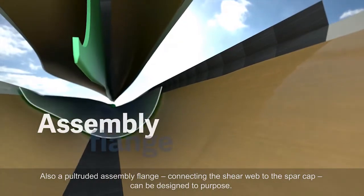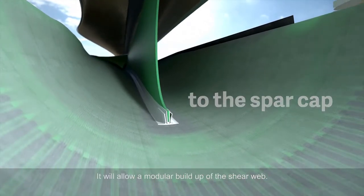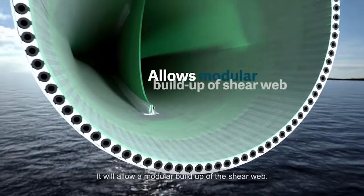Also, a pultruded assembly flange connecting the shear web to the spar cap can be designed to purpose. It will allow a modular build-up of the shear web.